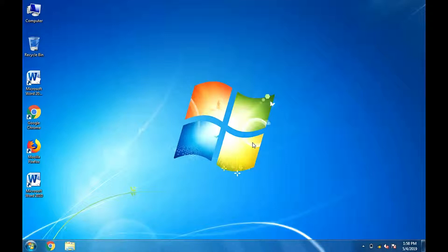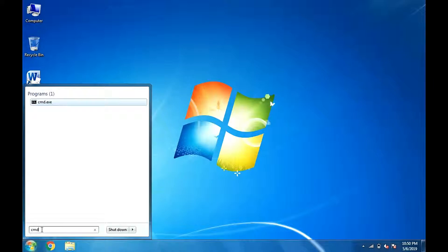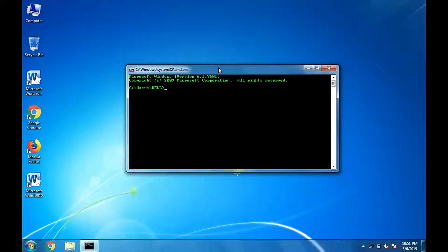The third and last method is we can ping the name of a website using the DOS command prompt. Click the Start button, then type CMD in the search box and hit Enter. Inside the command prompt, type ping and the website's name you want to test, and hit Enter.